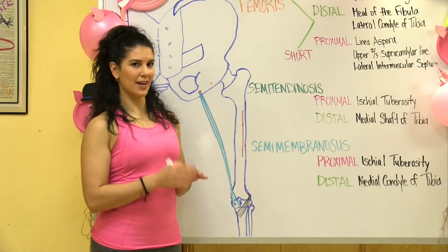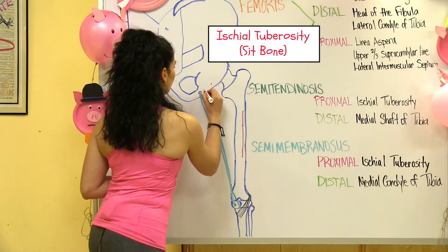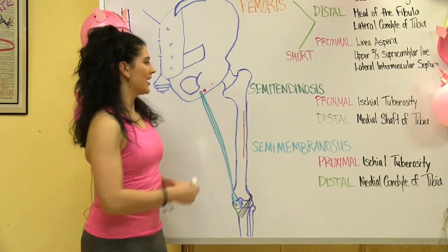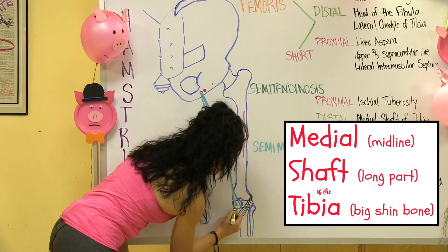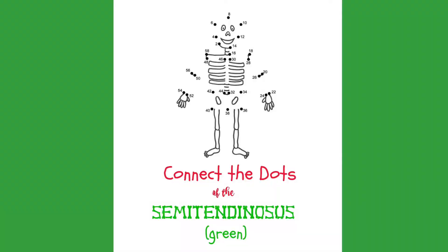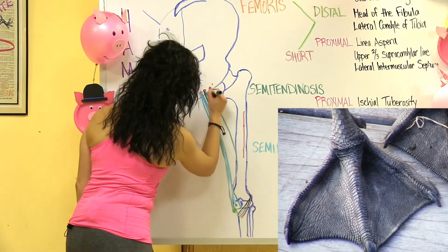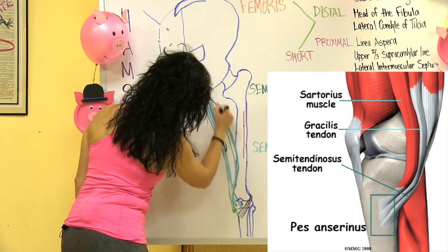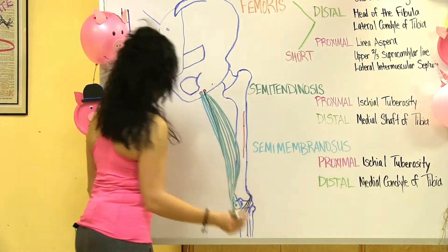Now let's take a look at the proximal connection of the semitendinosus, which is at the ischial tuberosity, right next to the semimembranosus. Its distal connection is at the medial shaft of the tibia with the deep fascia of the leg, creating the pes anserinus. Pes anserinus means goose foot — it's made up of three muscles: the sartorius, gracilis, and the semitendinosus. As these points are connected, you can see how the semitendinosus is the central hamstring.